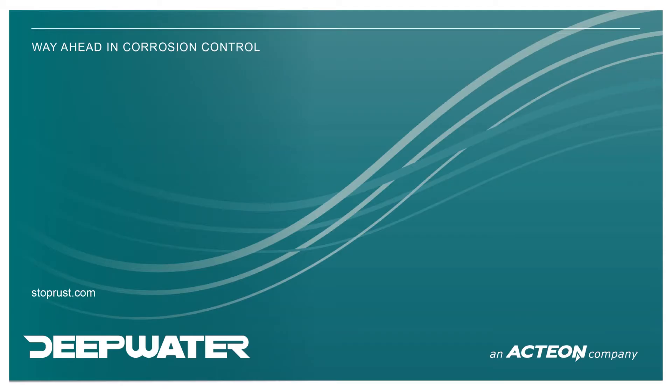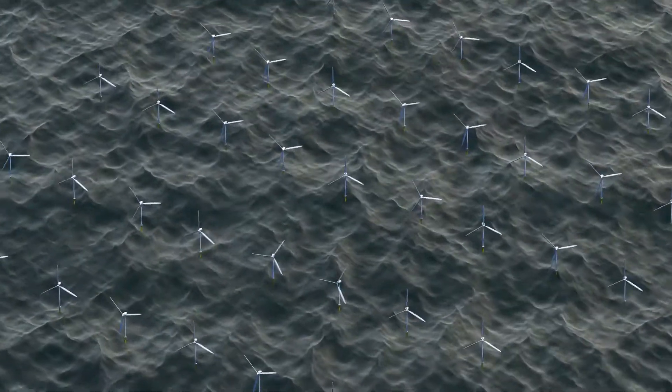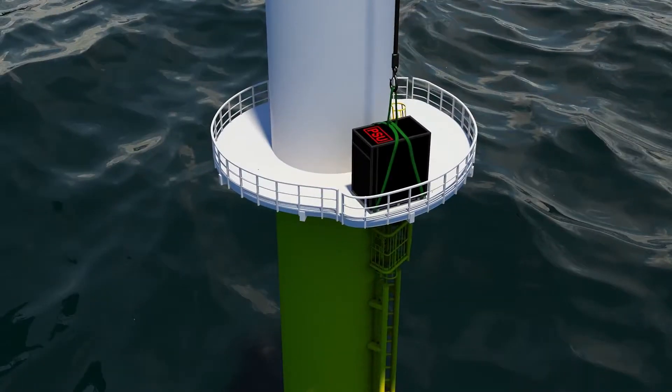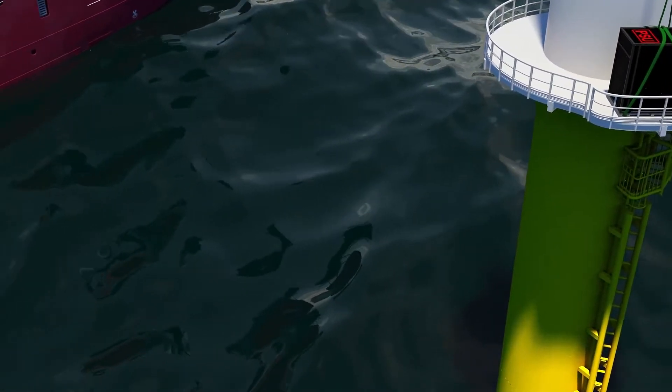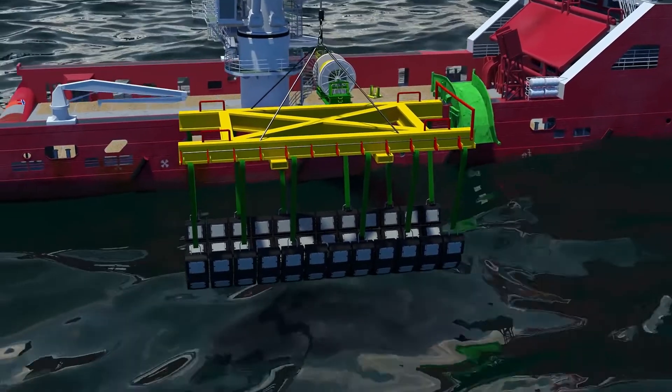Deepwater ICCP systems are a retrofittable solution to existing failed systems on offshore wind turbines. Topside equipment comprising a power supply, junction box and cable hang-off hatch are transferred from the vessel onto the external platform of the turbine.